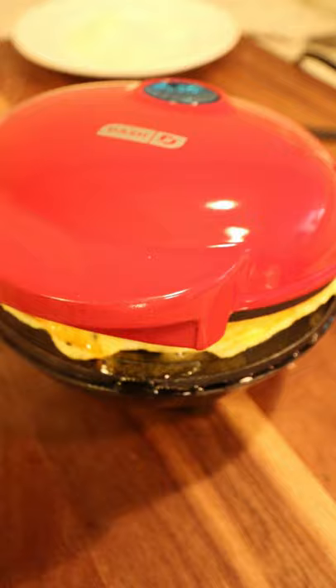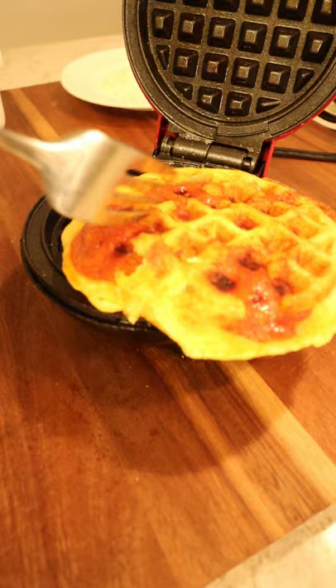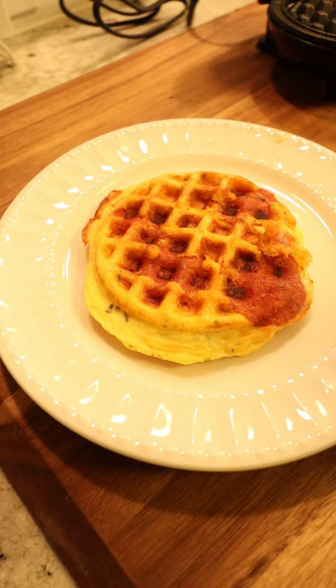Wait five to six minutes. Remember, it's going to be warm. Pull that out and put it on a plate. Divide it however you like. Serve it with some marinara sauce and enjoy.